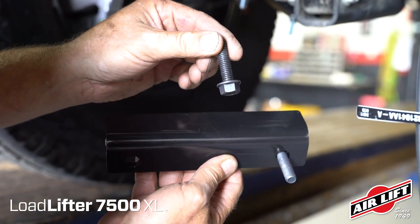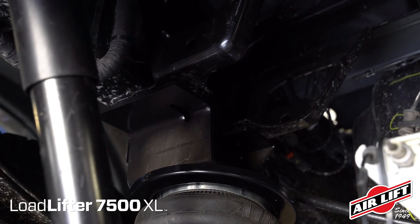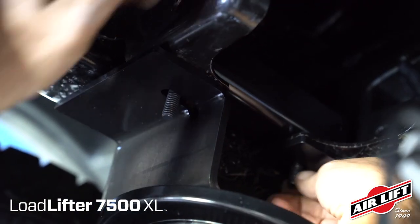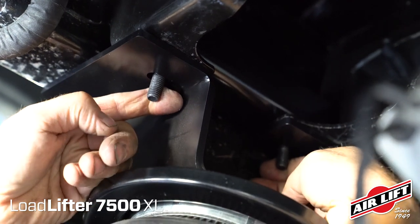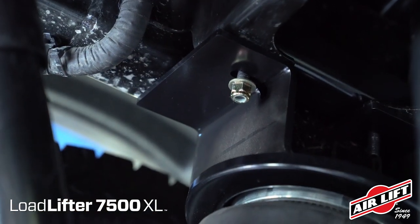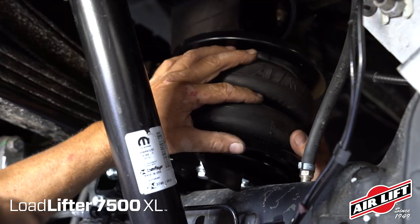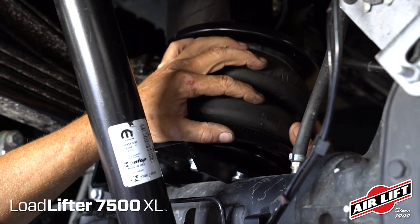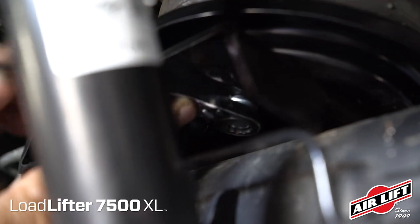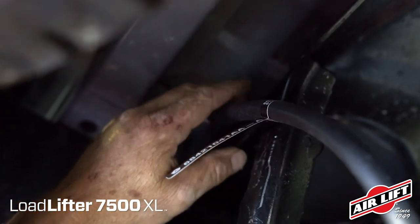Insert the hex flange bolts into the upper braces. Raise the axle up so that the upper brackets touch the frame. Set the brace assemblies with the flange on the brace facing inward through the existing holes in the frame, then through the upper brackets. Install the flat washers and lock nuts onto the bolts and torque the hardware. Raise the axle all the way up and align the lower air springs perpendicular to the upper and lower brackets, then tighten the air spring lower mounting bolts. Reattach the axle vent tube line holder and begin installing the air lines.